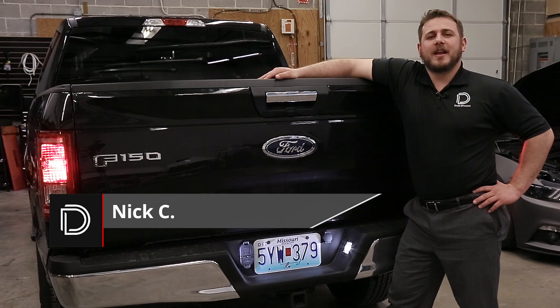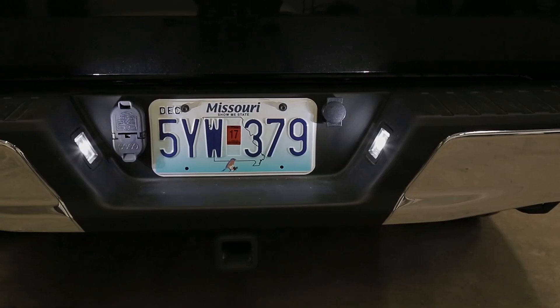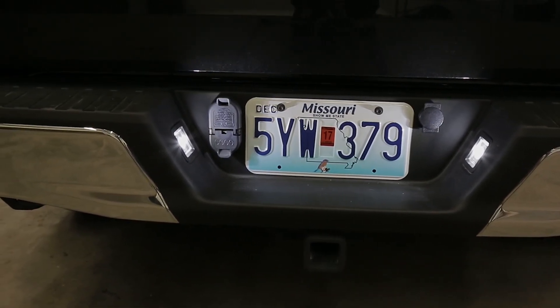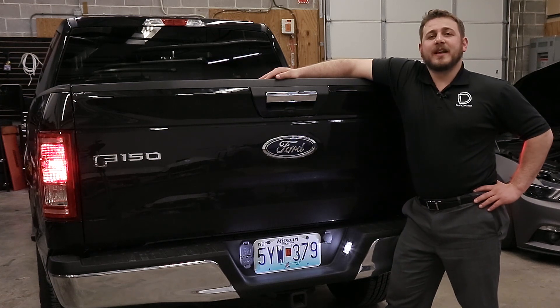Hi, Nick C here from Diode Dynamics. Today I'm going to show you how to replace the license plate lights on a 2015 and up Ford F-150 with our Diode Dynamics LED replacements. This installation is very simple, requires no tools, and should only take about one to two minutes. Let's get started.